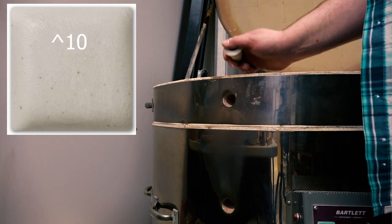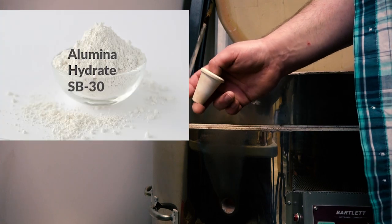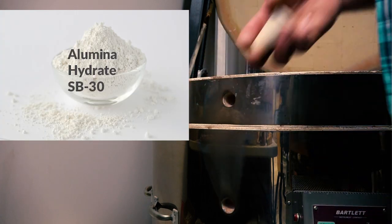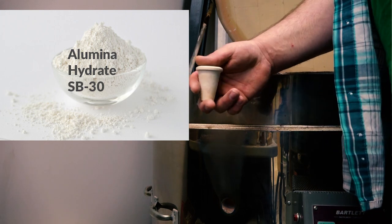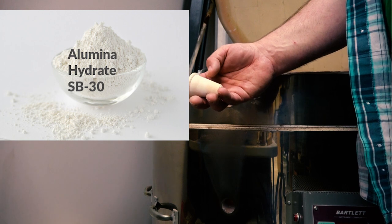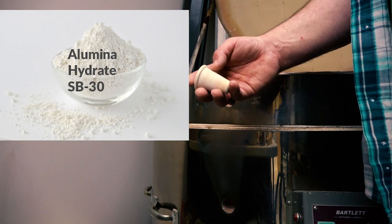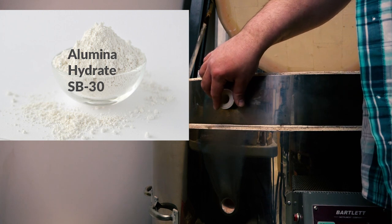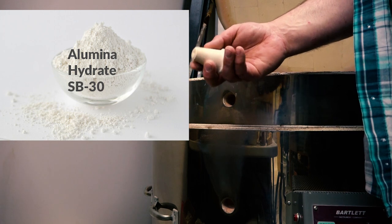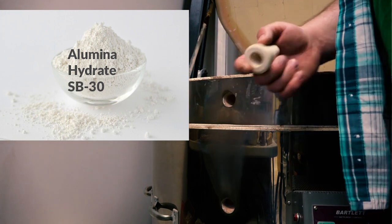If you need to make vent plugs yourself, you'll use high fire clay — never use clay rated lower than the firing temperature. So if this is a cone 10 kiln, you need at least a cone 10 clay. I would also fold in a little alumina hydrate as you're building with it, because that acts as a fire retardant — alumina hydrate doesn't melt until over 3,000 degrees — giving extra insurance that the piece will come out of the kiln without issue.